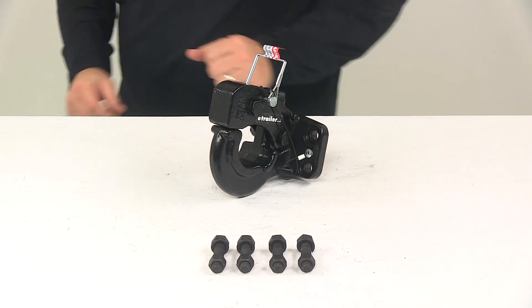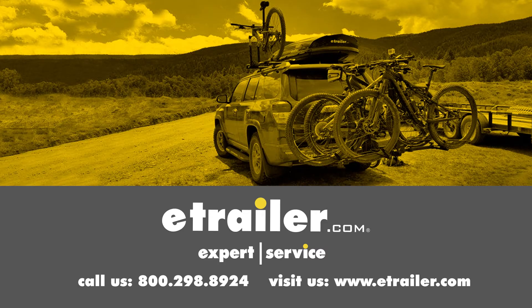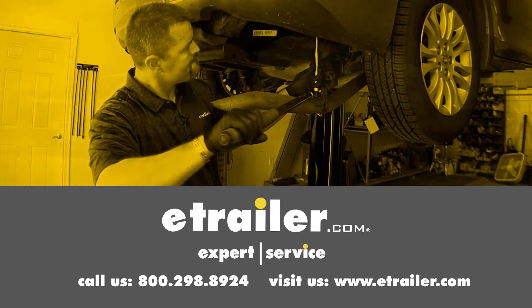That's going to do it for today's look at the Curt Pentelhook. Click the link below to shop, learn more, or visit us at eTrailer.com.